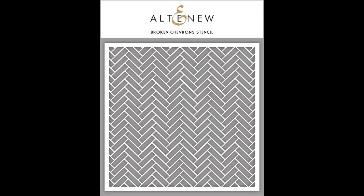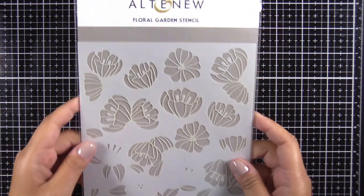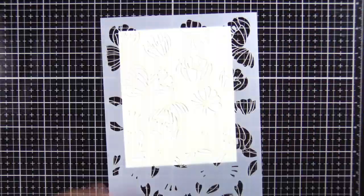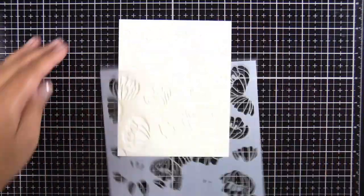We're also going to be using the Ombre Stripe stencil and the Broken Chevron stencil for a dry embossed background. So let's get started — we're really focusing on the inking up here and how to use this floral garden stencil. As you can see, it's quite large.